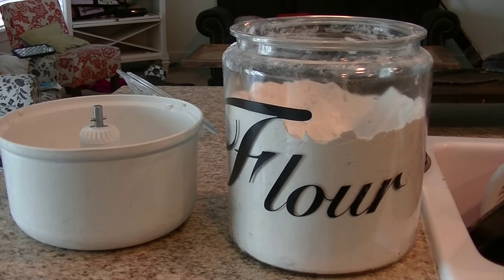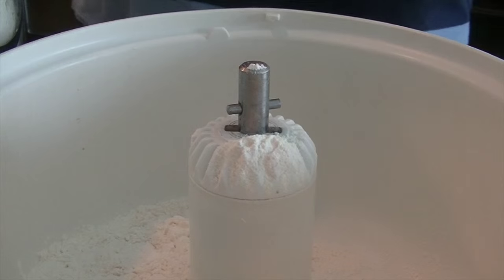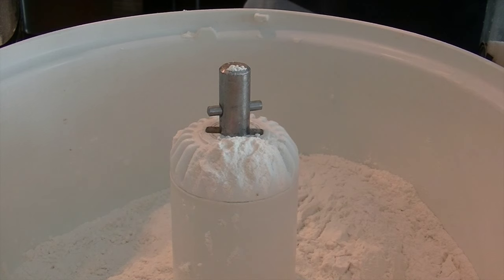While the butter is melting, I start by adding the dry ingredients. I use bread flour but have used all-purpose flour with the same results. This recipe calls for five cups of flour. Next I add six tablespoons of sugar.